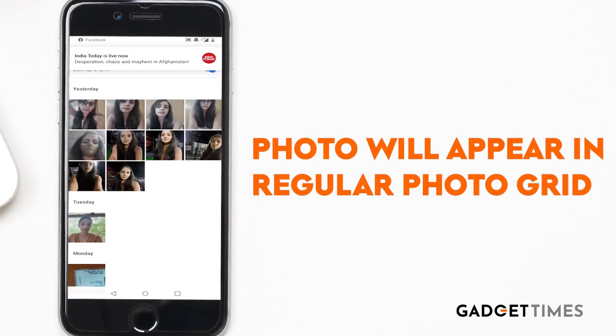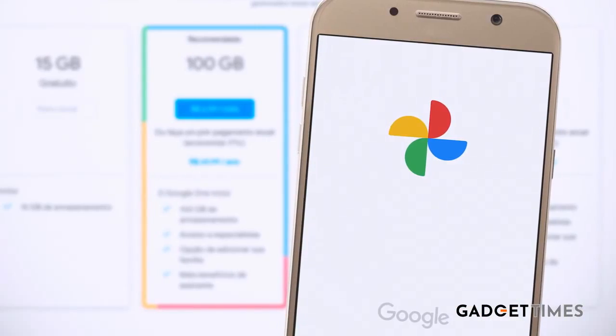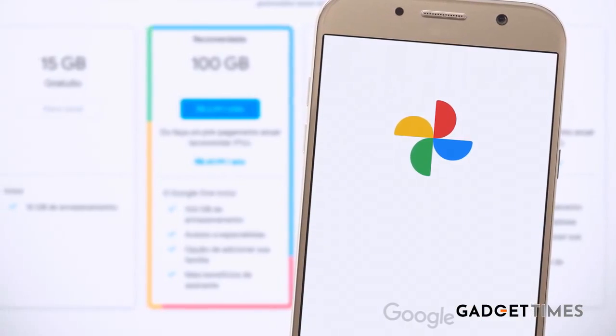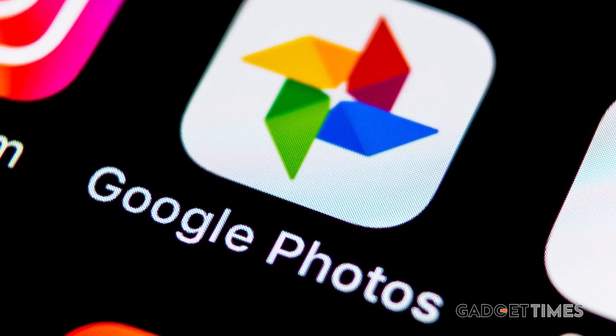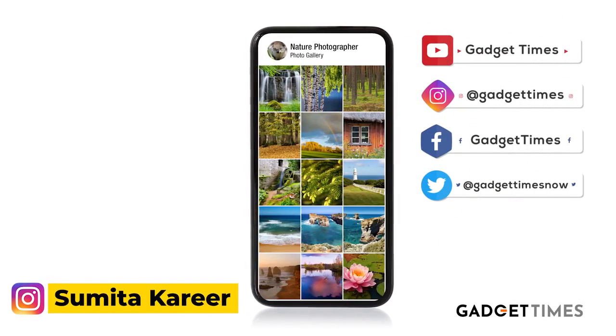Tap on the three-dot menu on the top right and then tap on 'Unarchive'. Your photo will come back to the regular photo grid. So make use of this option and you can maintain some level of privacy. For more how-tos, more news on tech, and more reviews, stay tuned to Gadget Times.